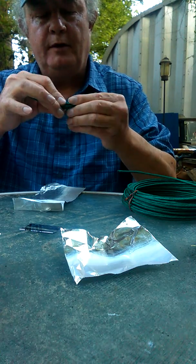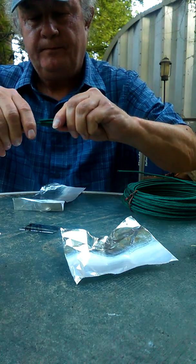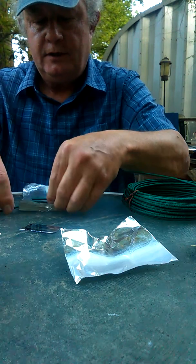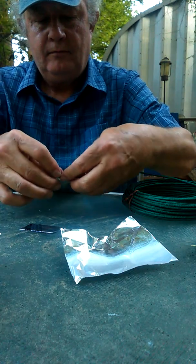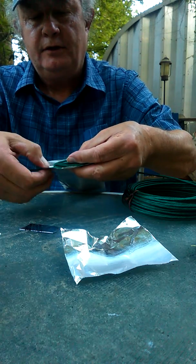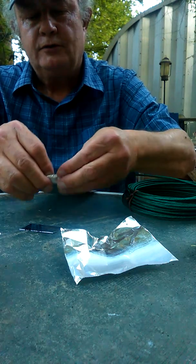This will probably be my first and last attempt at this video. I'm going to lay this in there. Got to have room to crimp this completely shut and twist this tight around the fuse to make the nozzle for the rocket.